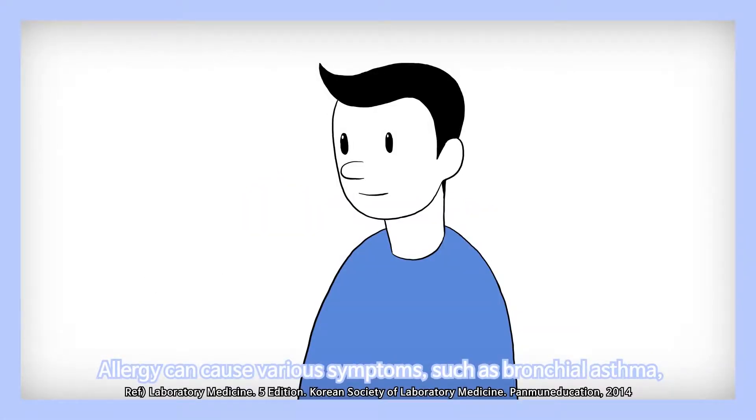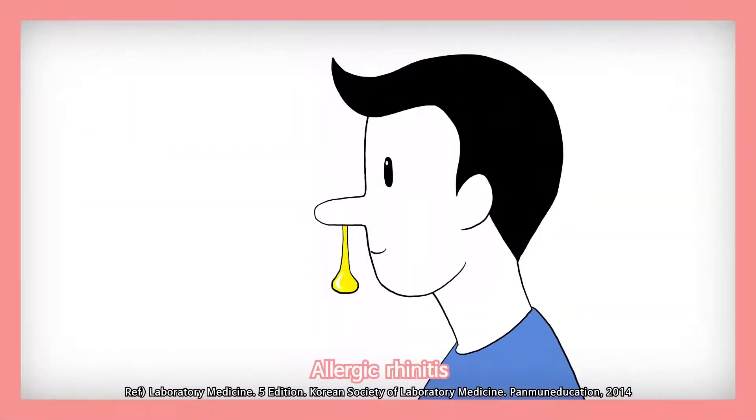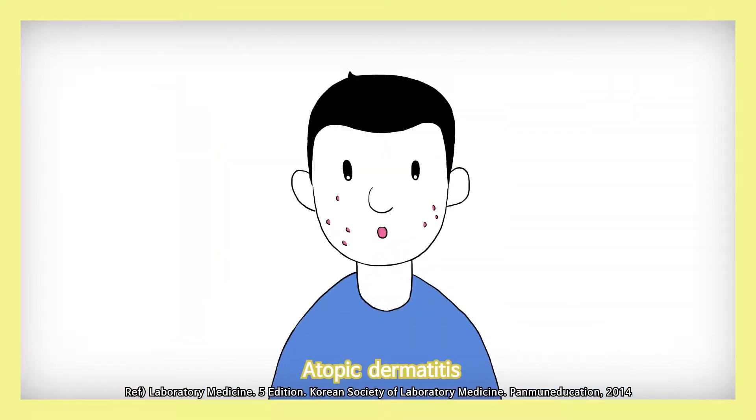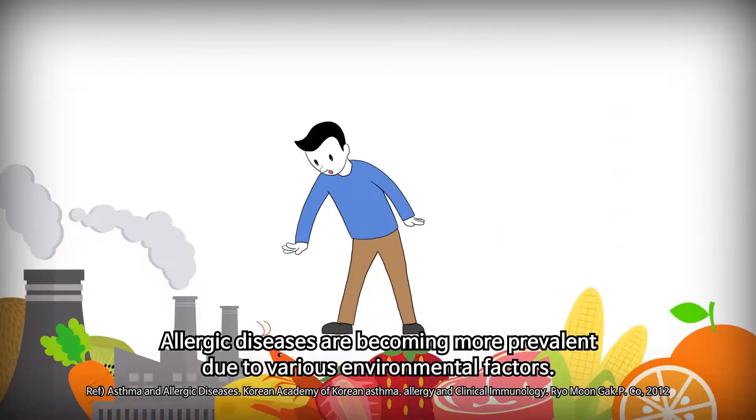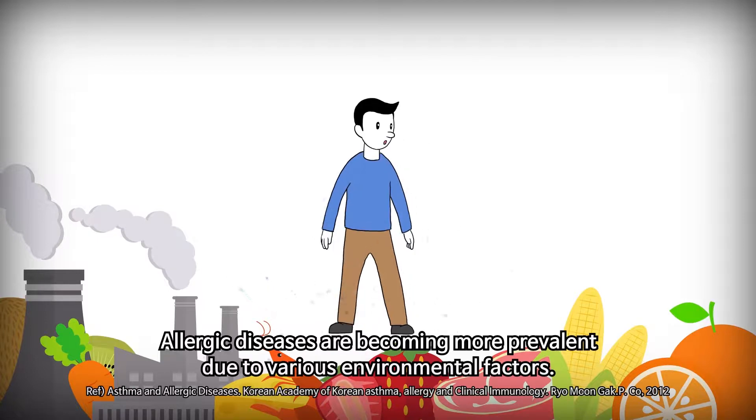Allergy can cause various symptoms such as bronchial asthma, allergic rhinitis, atopic dermatitis, allergic conjunctivitis, contact dermatitis, urticaria, itching, anaphylaxis, etc. Allergic diseases are becoming more prevalent due to various environmental factors.